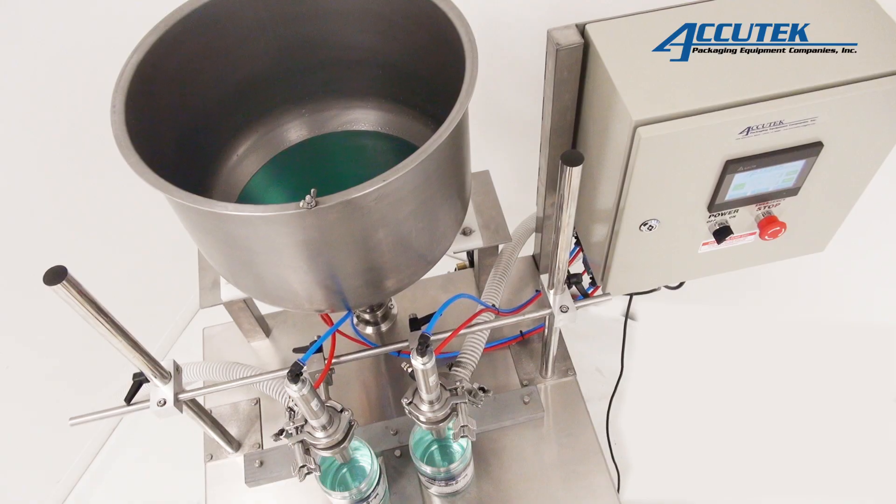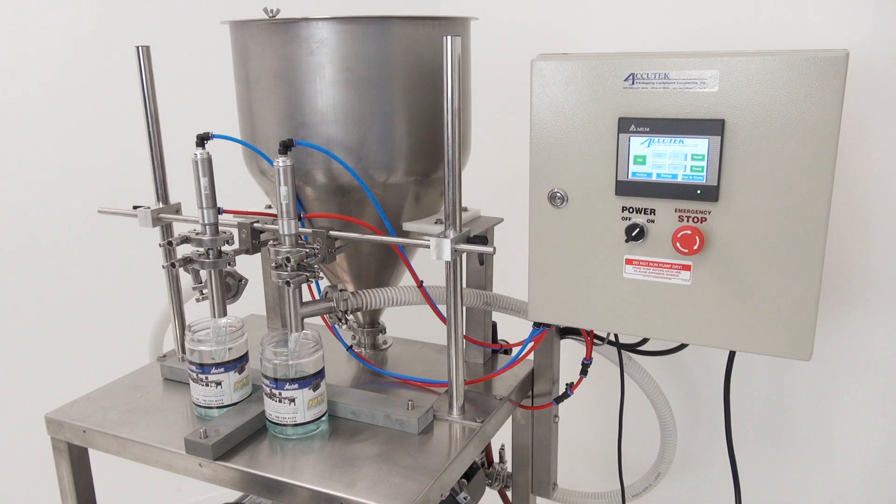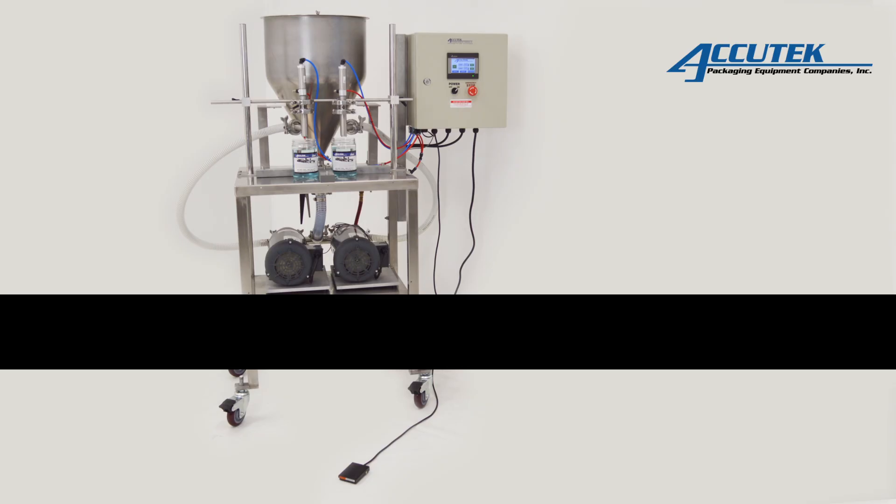The positive displacement pump heads are manufactured from high quality 316 stainless steel. Components are available in sanitary 4 gallon per minute and 10 gallon per minute options.